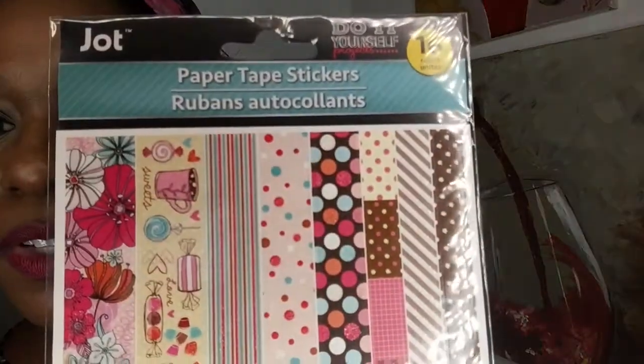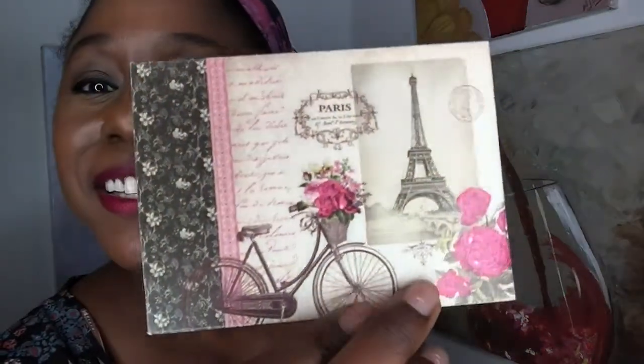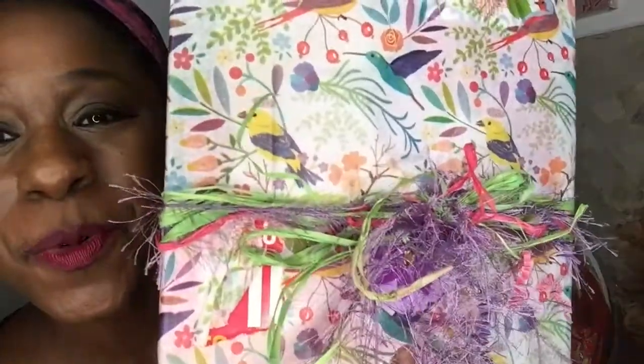Another note card — Paris. Paris in the springtime, I made that up. It's another one with pretty birds on it and the foofage right here. Somebody's texting me but they're going to have to wait because I'm opening stuff from my friend right now.